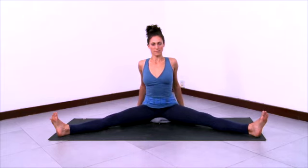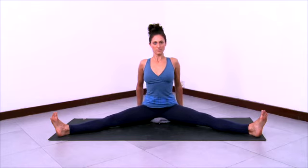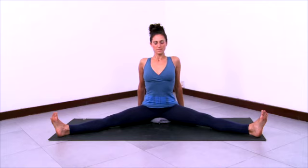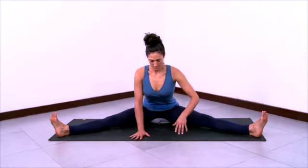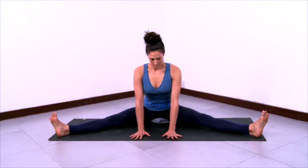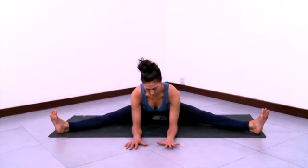Gather the outer thighs towards the hip sockets. Lengthen the side ribs up towards the armpits and take your shoulders back and down. Inner knees grounding. Then start to fold forward, taking your hands in front of you and lowering down onto the forearms. Elbows walking forward. Let the abdomen recede.